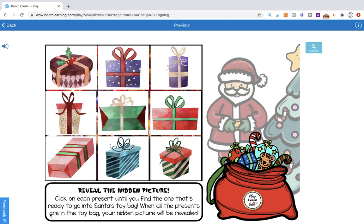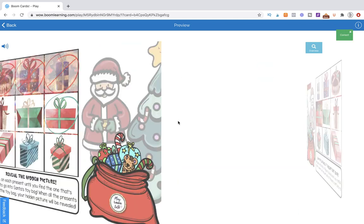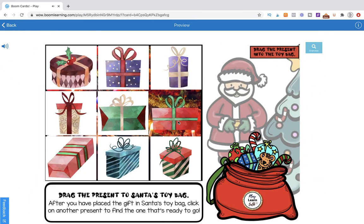So let's look at this page. We have our instructions at the bottom: Reveal the hidden picture. Click on each present until you find the one that's ready to go into Santa's toy bag. When they click on them, they're going to get either negative or positive feedback. When you click on these, they become a little bit transparent, revealing a little bit of the picture — making it enticing for students.